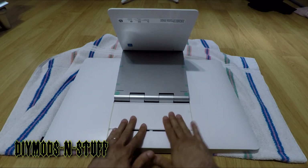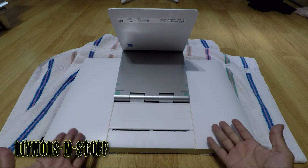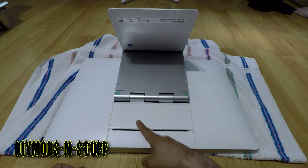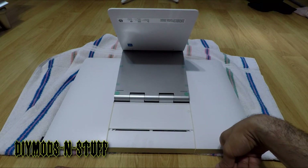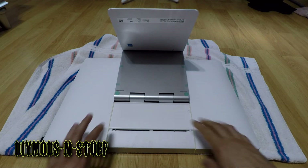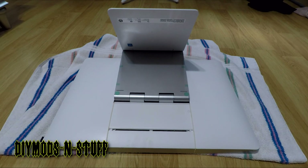There it is — nicely secure, not going anywhere. I hope this helps someone planning to upgrade the memory or hard drive on their HP Envy 23, I believe it's the 014 model. But this is almost the same across all the models out there. Thanks for watching — like and subscribe, see you in the next video.